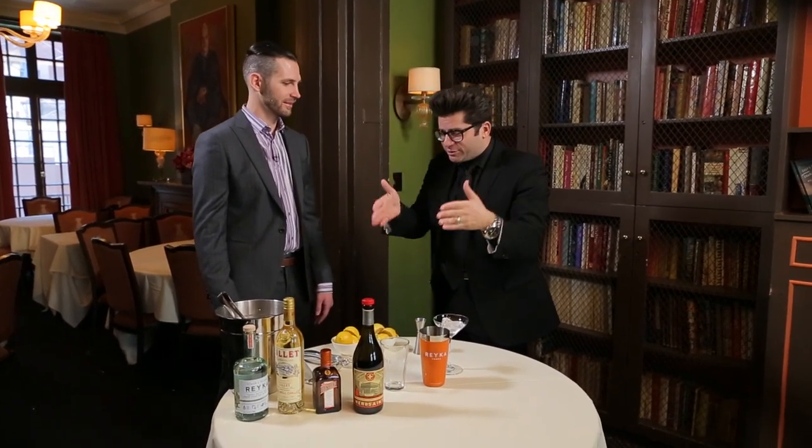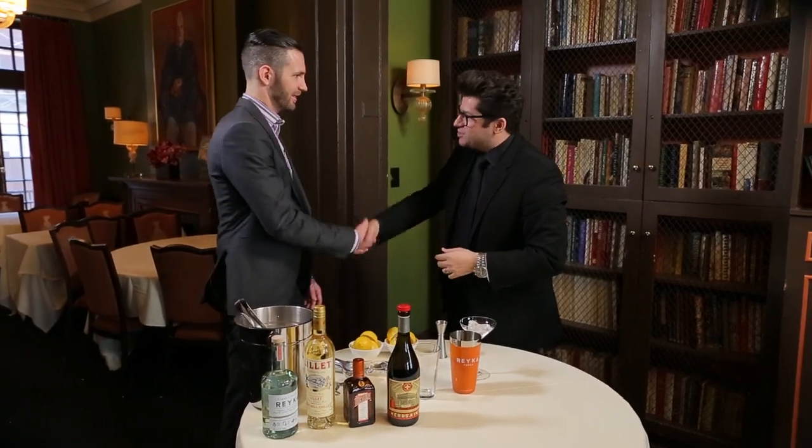I'm Billy Harris here, Hanging with Harris. We're in the legendary James Beard House in New York City. My good friend Shem — how are you, Shem? I'm good, I'm hanging with Harris. You are hanging with Harris.